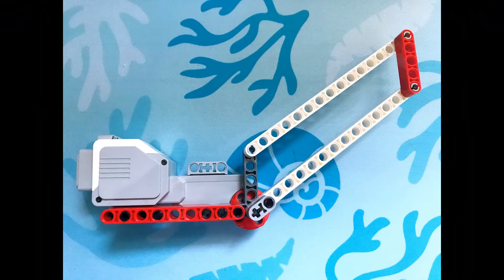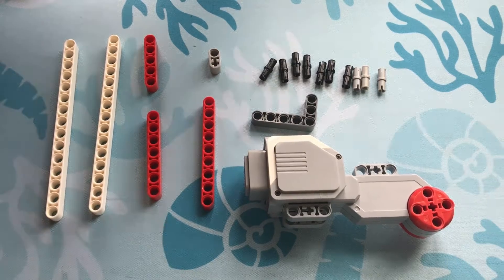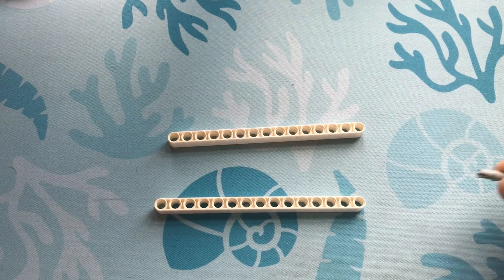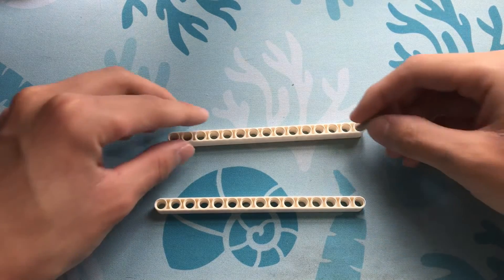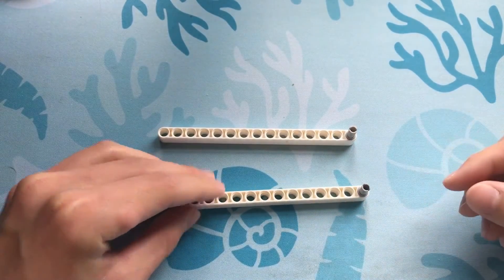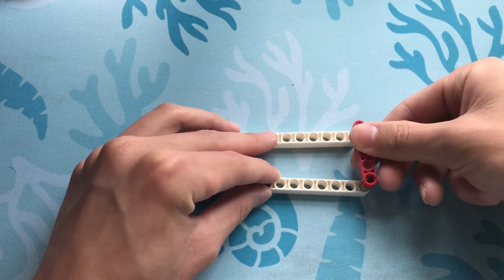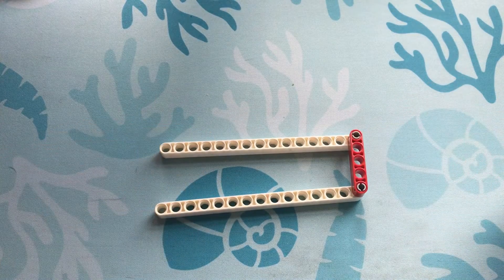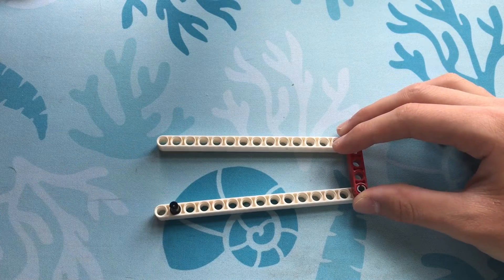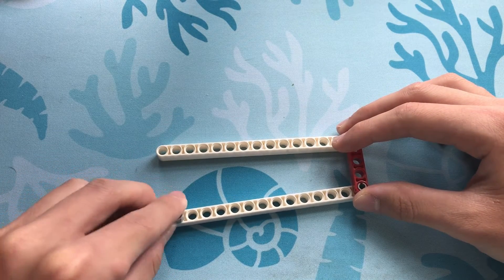Now let's build this parallelogram linkage. Here are the pieces we'll need. First, let's start off with two 15 beams. Let's take two of these frictionless pins and insert them here and here. Next, let's take our 5 beam and put it on like this. Let's take a black pin and put it here and then let's take this piece and attach it like this.